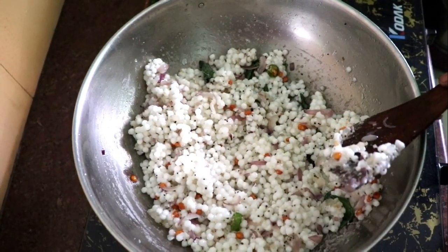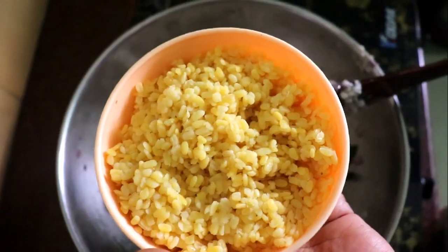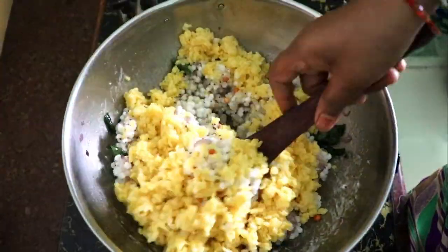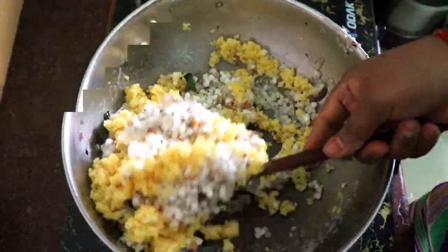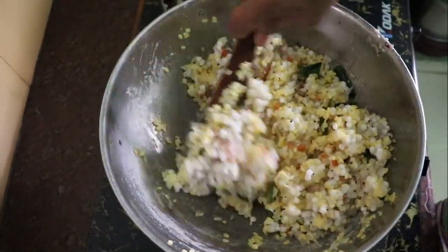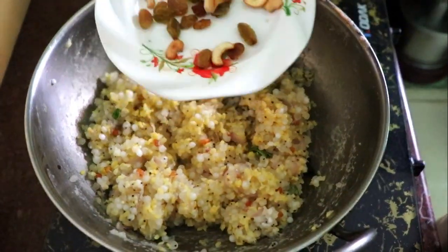It will be nice to cook in the pan. Let's wash the pan and put the pan in the pan.